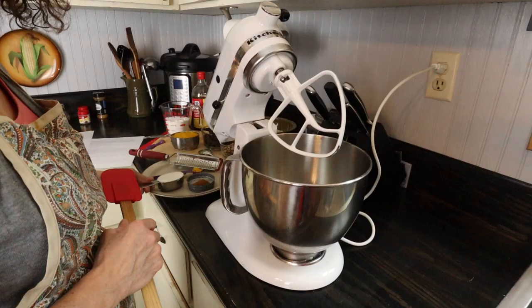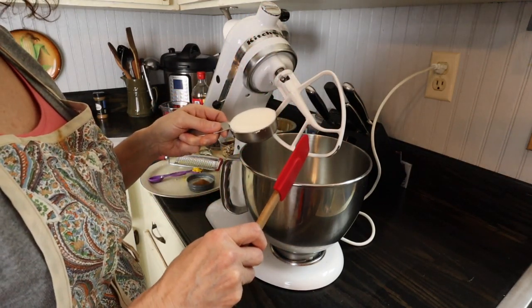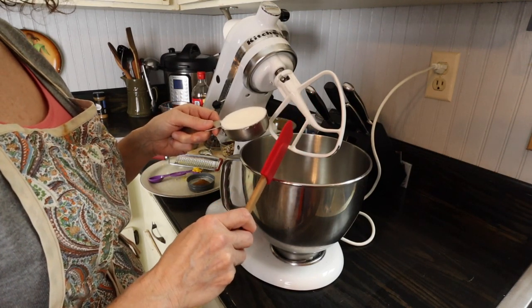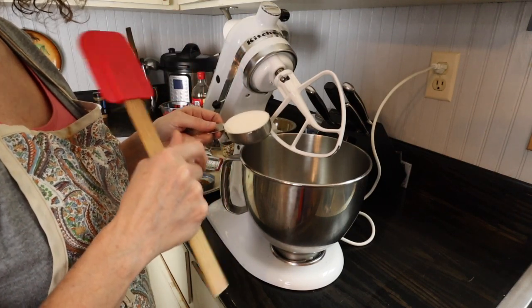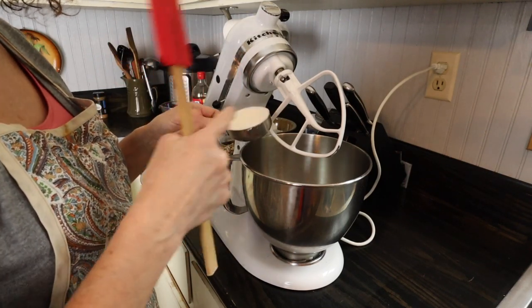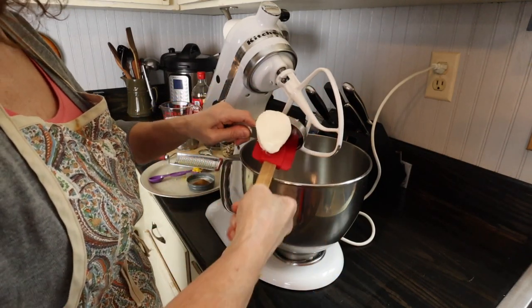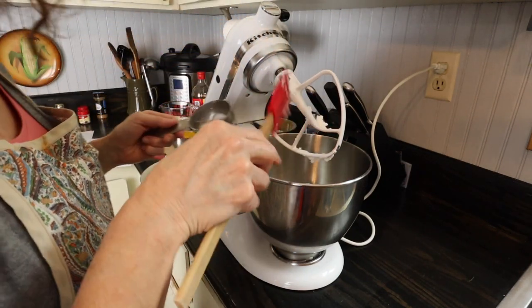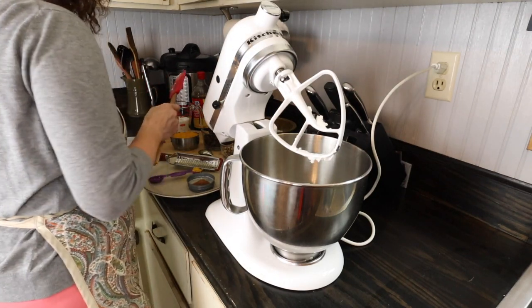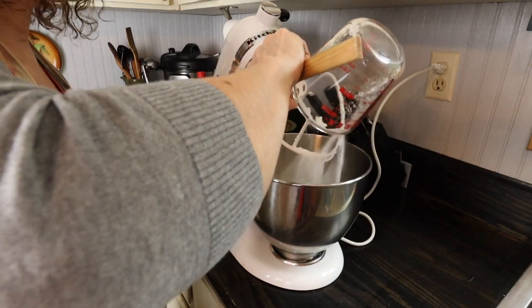I'm going to show you how to make those cookies right now. First we're going to start with one-third cup shortening. I'm going to put it in the mixer. Don't worry about trying to jot down all the ingredients — I'll put a link below in the description to the Blind Pig and the Acorn where I've shared the post. First we put in the one-third cup shortening and I have one and one-third cups of sugar, so we're going to let that cream together for a few minutes.